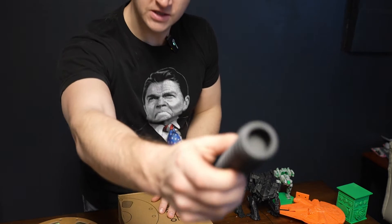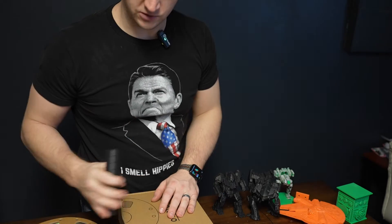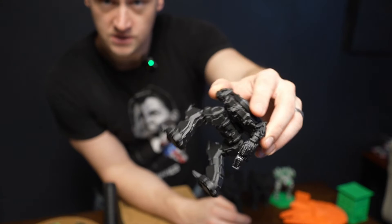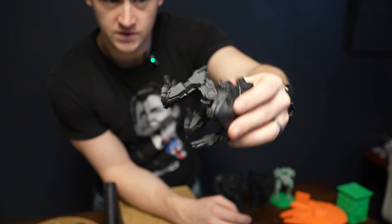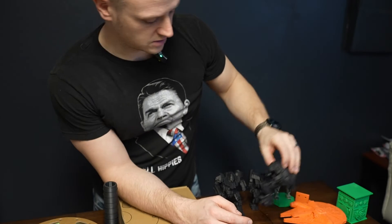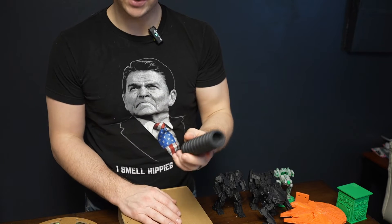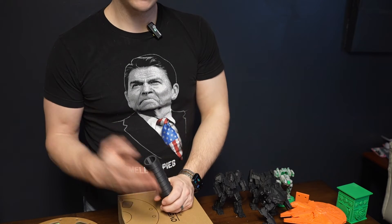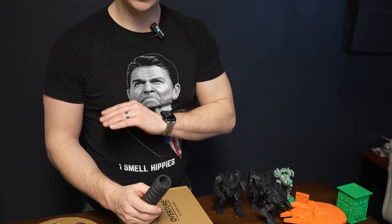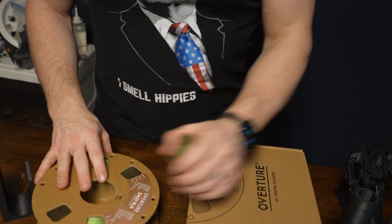I've been very impressed with the quality — it really prints well. I haven't really had any failed prints with it, other than when I was trying to use support filament along with it, which I covered in another video and want to revisit. But straight-up printing, I've probably gone through four spools of this Eco PLA and it just runs. It's awesome.